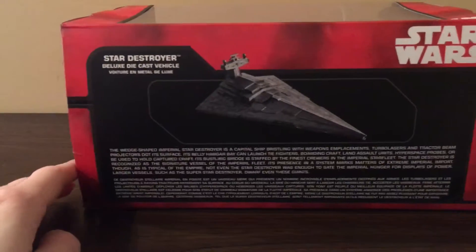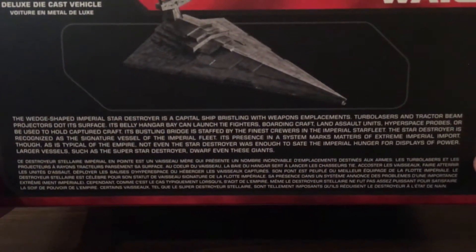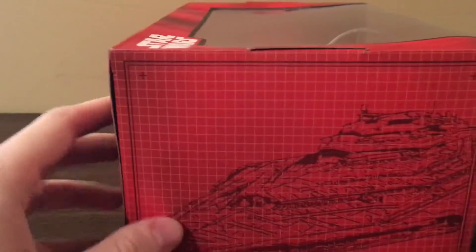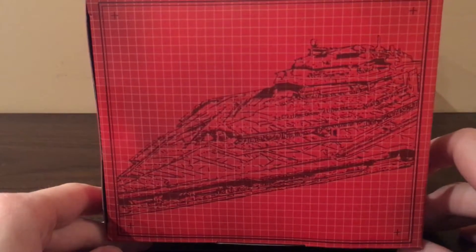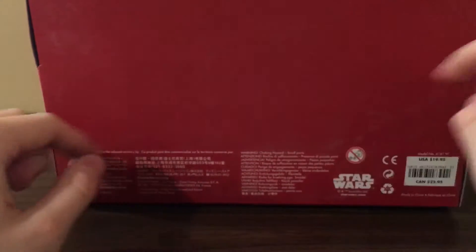On the back it has a graphic of the Star Destroyer, it has the name right there, and it has some information on the ship — if you want to pause the video and take a look, go right ahead. On this side we have a graphic of the First Order Star Destroyer instead of the Empire Star Destroyer. Not sure why that's there. And then on the bottom it's just copyright information, warnings and whatnot — nothing interesting there. But yeah, that's the box.